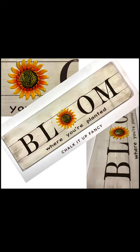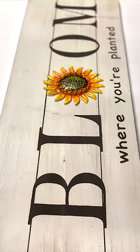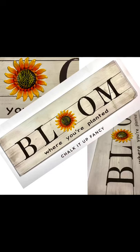And here you have this nice bloom board. Hope you enjoyed this video, guys. If you'd like to see other tutorials, go check us out on YouTube. We may now have all our videos right on our webpage, chalkituffancy.com. Thank you so much.